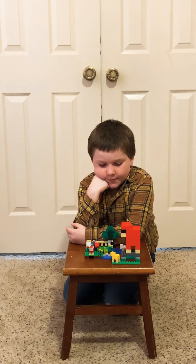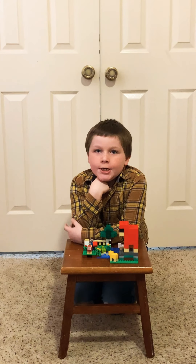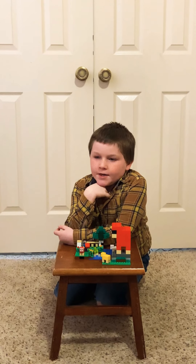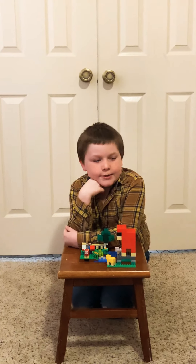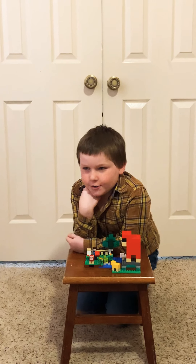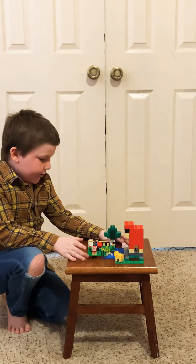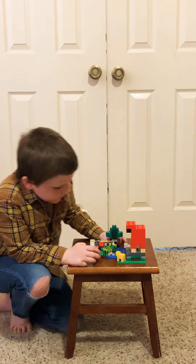Hi guys, I am here today to show you a Lego set that I built a couple days ago. It is a Minecraft set. It is called The Wool Farm. I am going to show you what it can do.